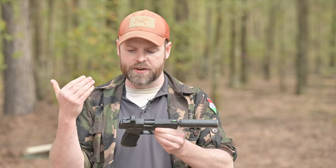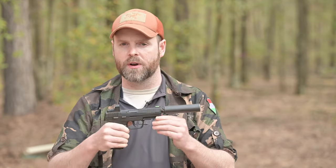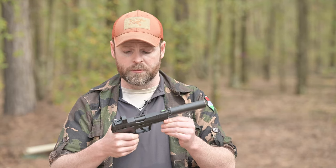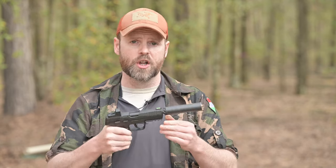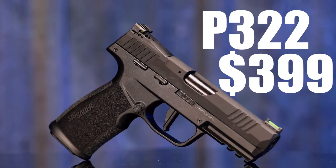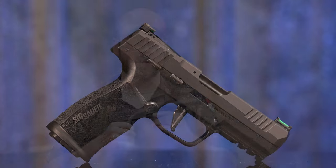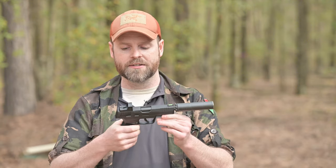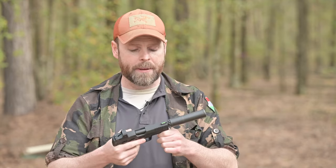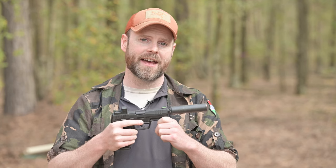So is the new SIG P322 worth a buy? In one hyphenated word: abso-freaking-lutely. It is a phenomenal handgun that bucks all the trends of cheap, unreliable .22 long rifle handguns. It looks, feels, and shoots like a serious handgun. What's even more remarkable is that the MAP price — the lowest advertisable price by resellers — is a staggeringly low $399, suggesting SIG is using the P322 as a market disruptor by undercutting the competition with a superior product. Whether you want to compete, plink, or hunt small game, you really can't pick a better pistol than the new SIG P322.